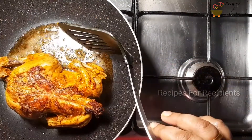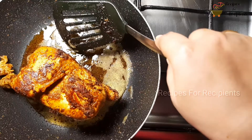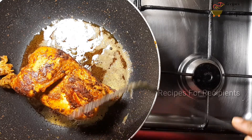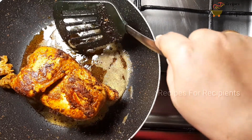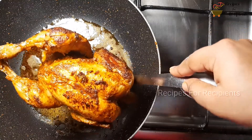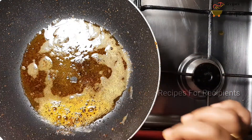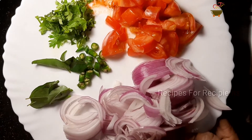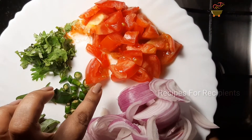Let's cook the chicken. Now I am going to fry the chicken. I am going to add oil. We are ready to fill the chicken.